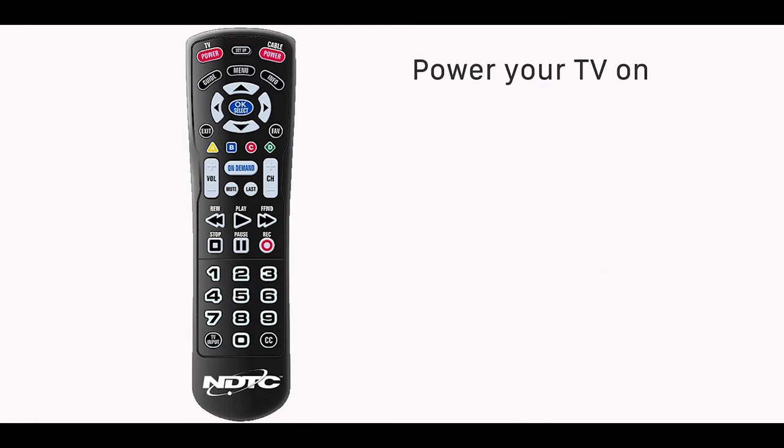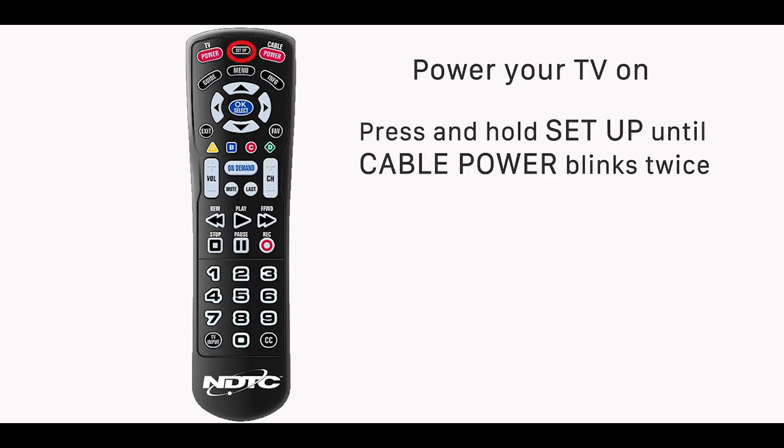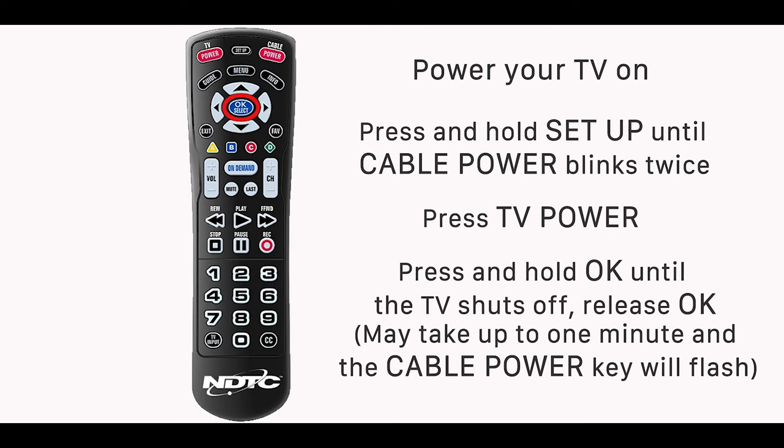To start, make sure your TV is on. Press and hold the setup button until the cable power key blinks twice. Now press the TV power key. Press and hold the OK select button until the TV powers off. This step may take up to one minute and the cable power key will flash.